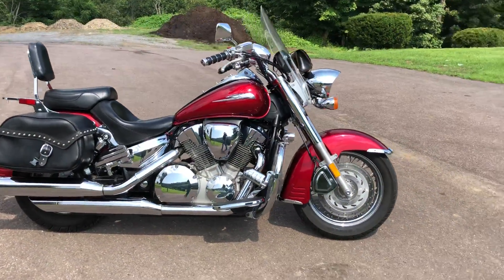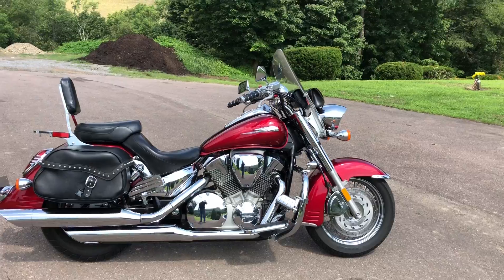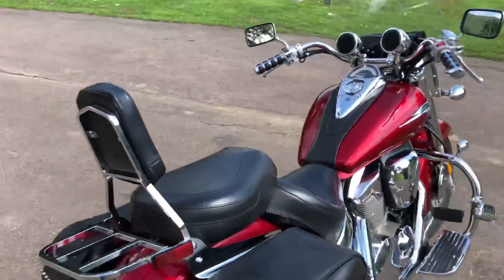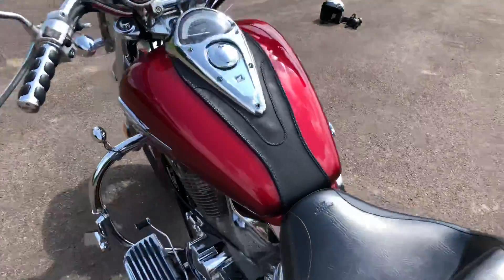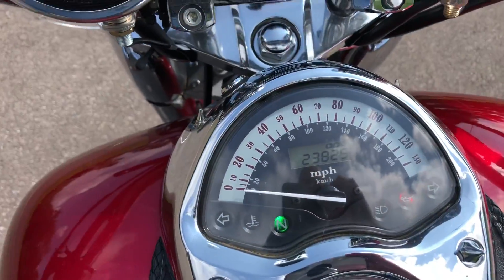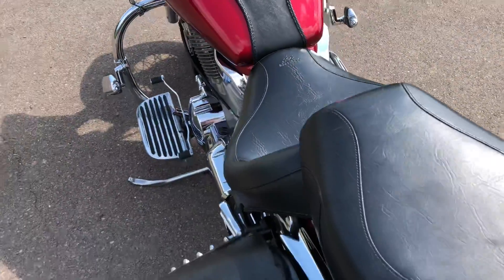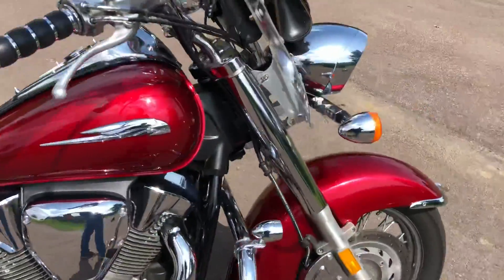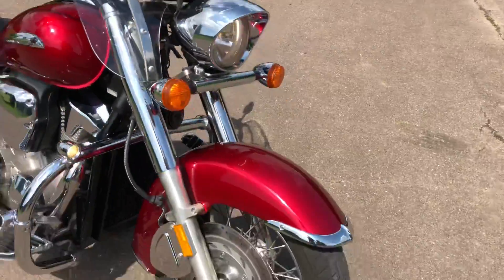Hello and welcome to Timbrook Honda. Today I have a nice trade-in. This is a 2005 Honda VTX1300. It has a total of 23,829 miles on it. The red really pops out on this in the sun. It's got a lot of extras on it — I'll try to show you a few of them that I can point out.